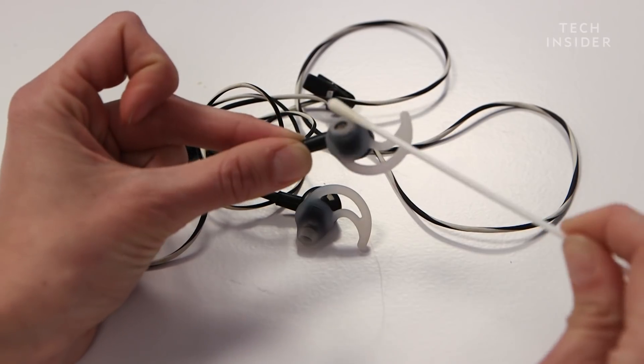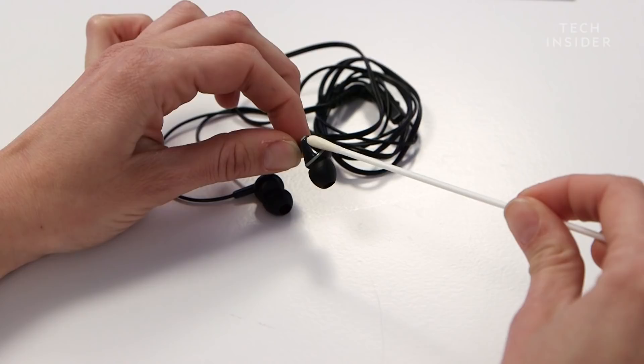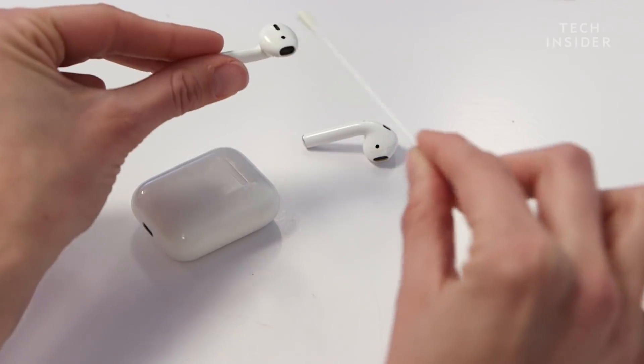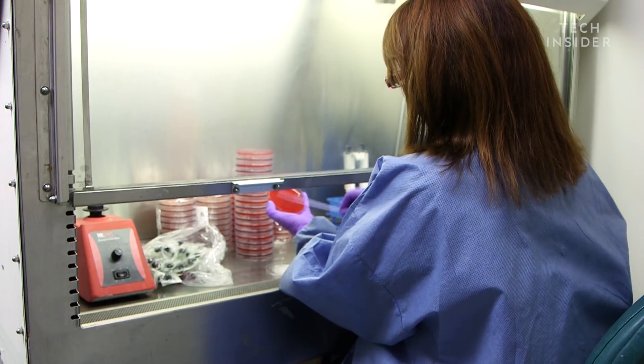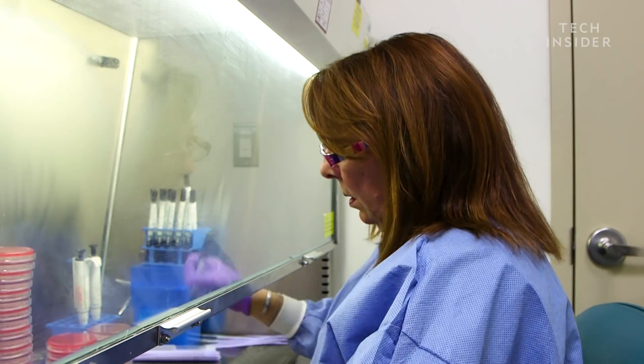To see how gross earbuds really are, we swabbed 22 pairs to get tested for bacteria. We also swabbed two over-ear headphones to see if they were any different. And then we took the swabs to Columbia's microbiology lab. What I'm going to do is take those swabs and inoculate them onto agar plates. Agar plates are what we use to grow bacteria and yeast and sometimes mold.